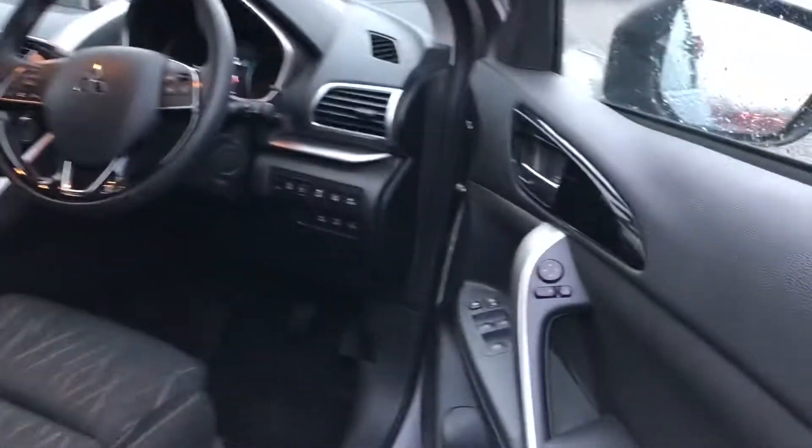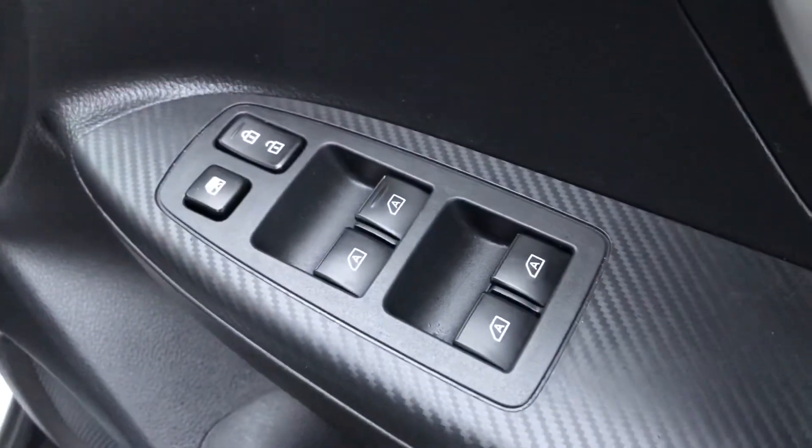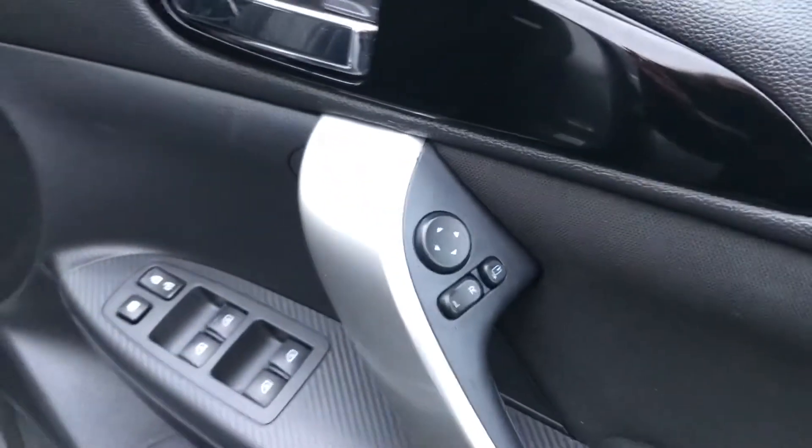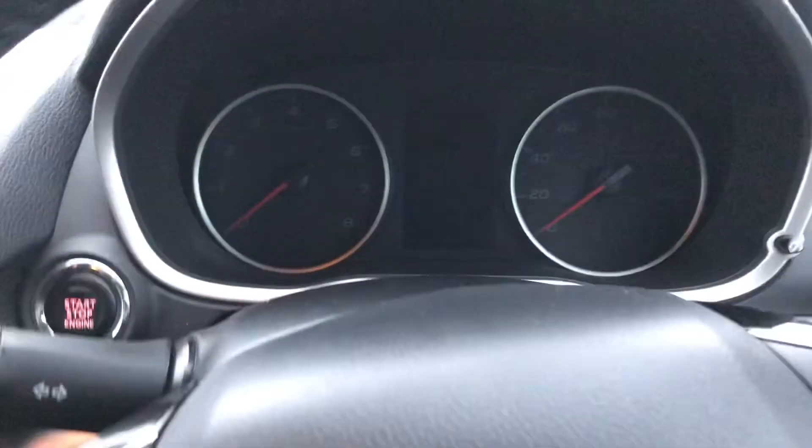On the driver's side you can see you have got window controls as well as the carbon fibre trim, and then door mirror controls higher up. As you can see, the car has done 29,124 miles so there's plenty of miles left for this car to do.